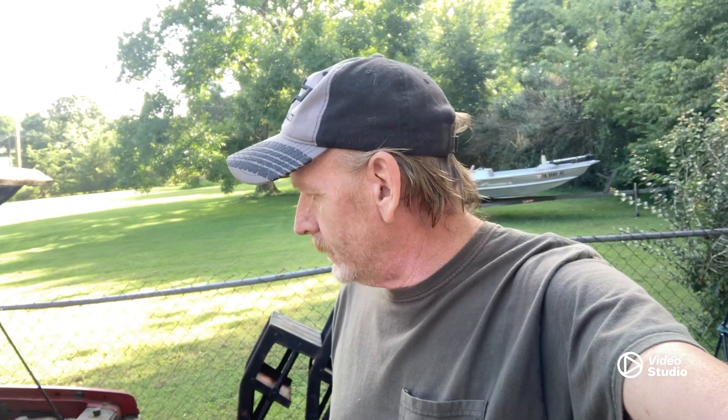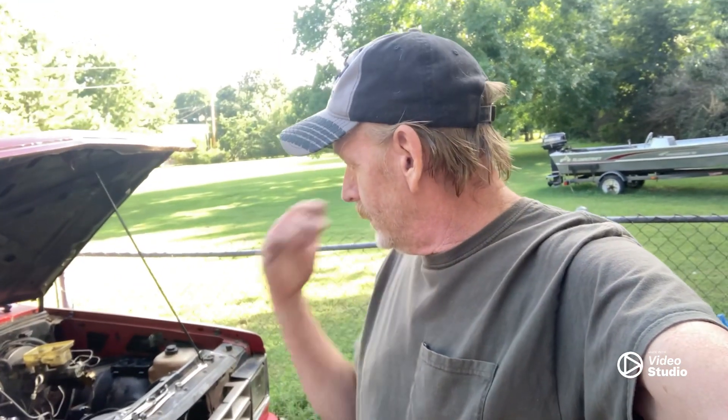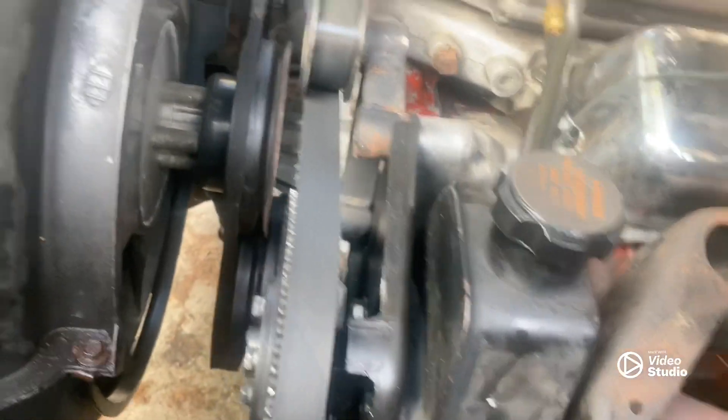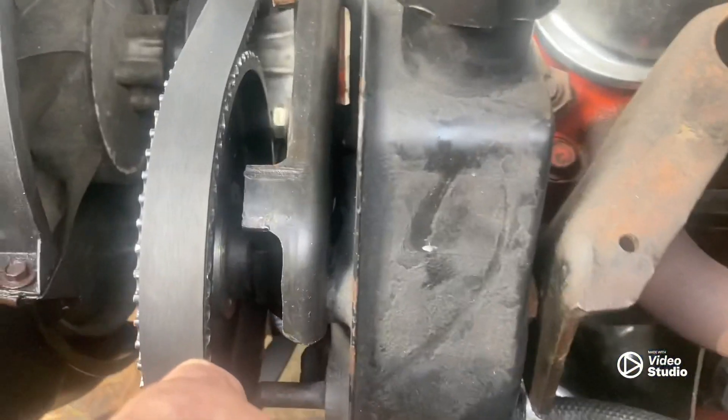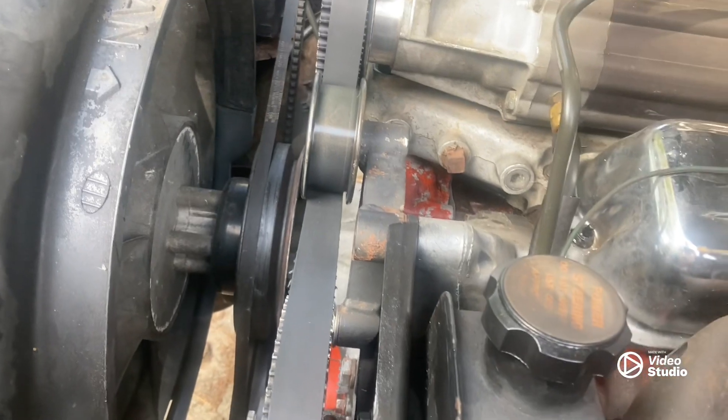We was out here messing with the trash truck the other day and changing the power steering pump. Then we came up with another freaking problem, one week away. We got our power steering problem fixed here — we got good power steering now, thank goodness.